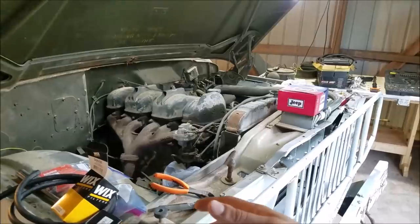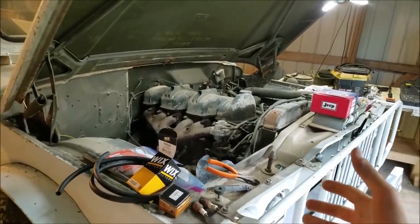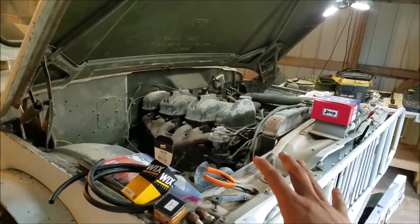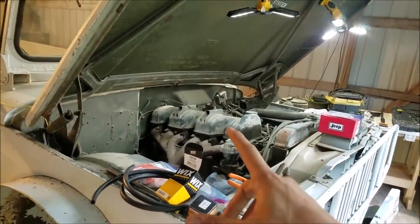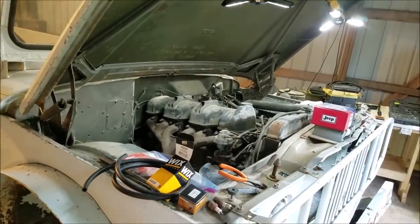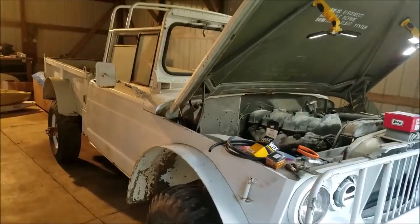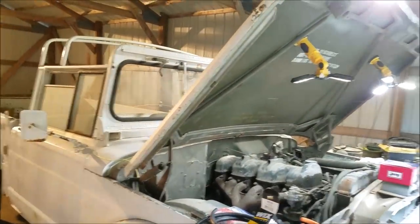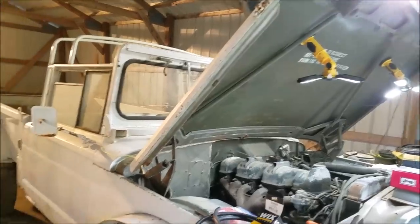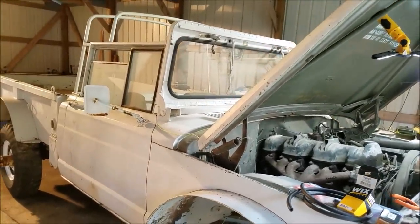This vehicle has sat for at least 10 years in this family's possession, and it's really unknown how long it sat before that. Suffice it to say it hasn't run a whole lot in its lifetime because it only has 6,000 original miles. Being from the Midwest and looking at this rig, that's very believable. It looks like it was originally a military rig and then sold along the way, painted white and decommissioned.